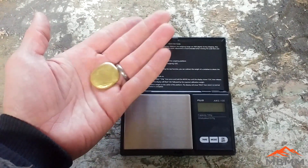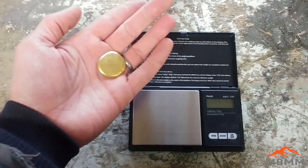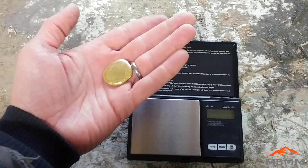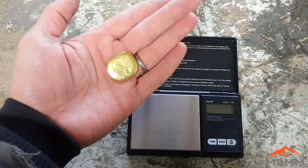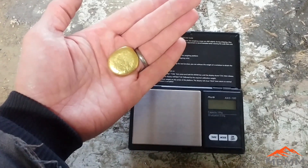There you go — we took our vials of crappy, rusty, wet, dirty gold dust and little pieces and melted them down, turned them into a really nice shiny button with no base metals. I hope you guys enjoyed the video, thanks for watching, and we'll see you on the next one.